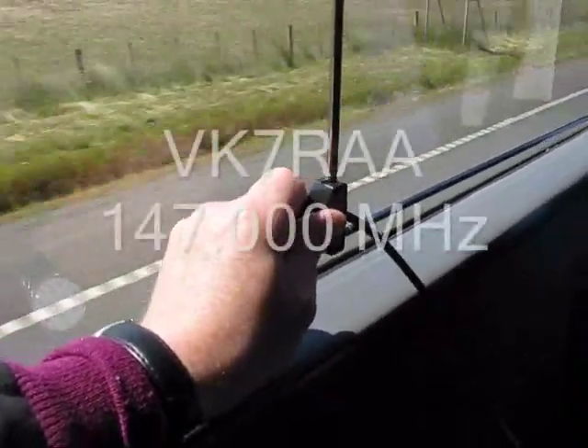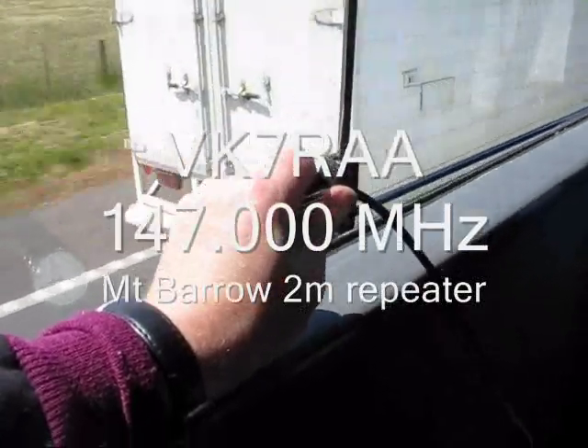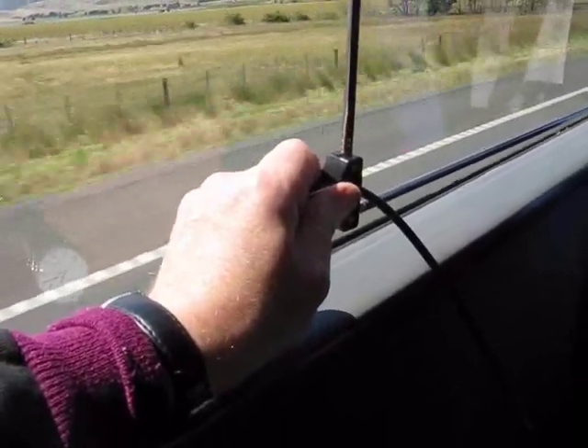When tested on Launceston's VK7AA repeater, it provided good coverage from about 20km east of Devonport all the way around to south of Campbelltown.